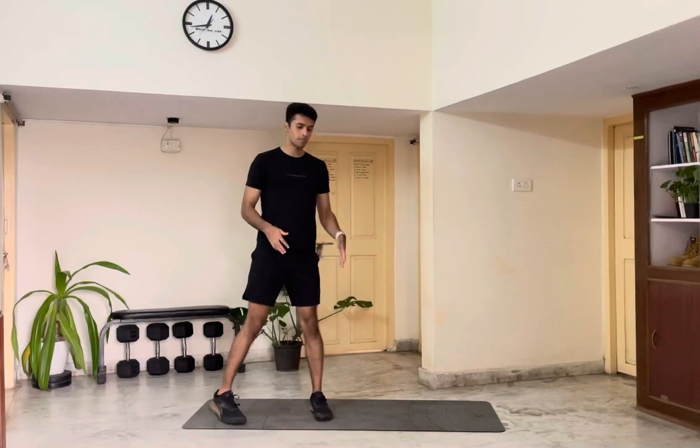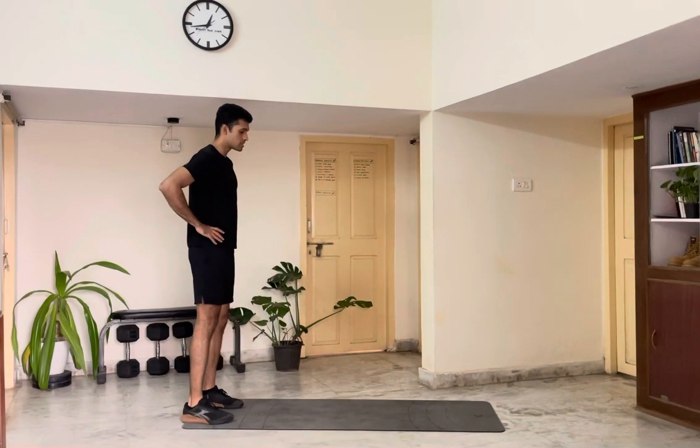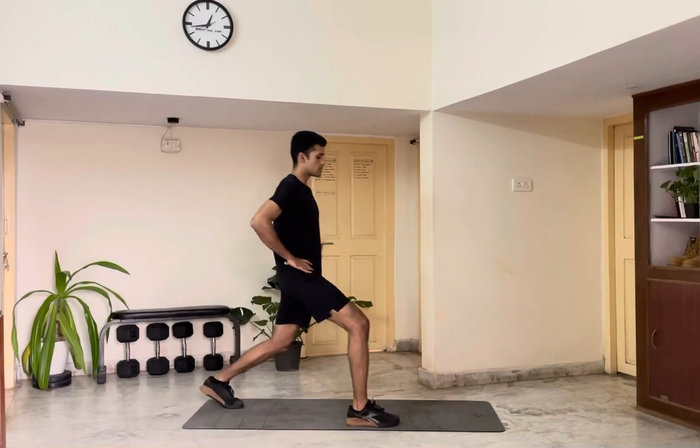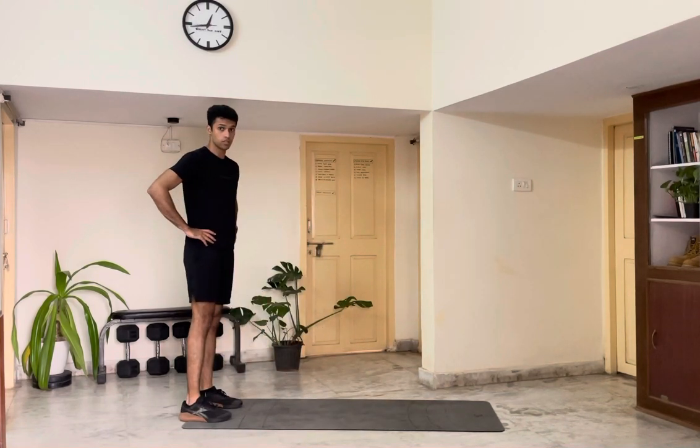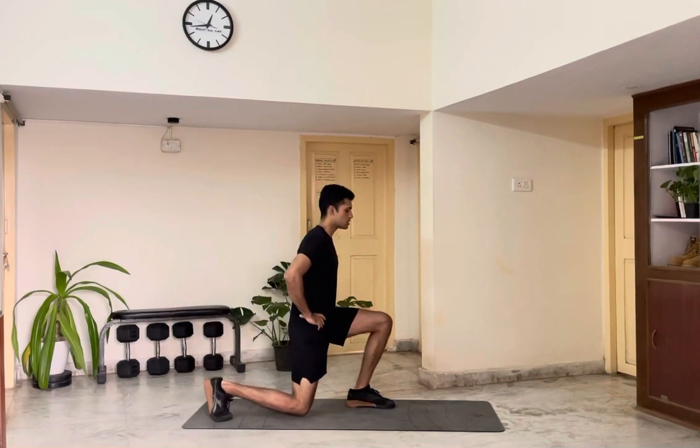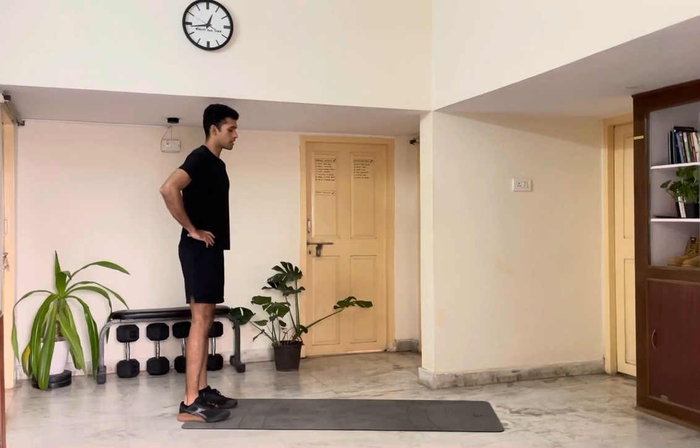For your forward lunge, we're gonna start by keeping your feet underneath your hips. Take a big step forward, touch your knees to the floor, push hard and back to the initial position. Then your left leg goes forward, touch your knees to the floor and stand tall.